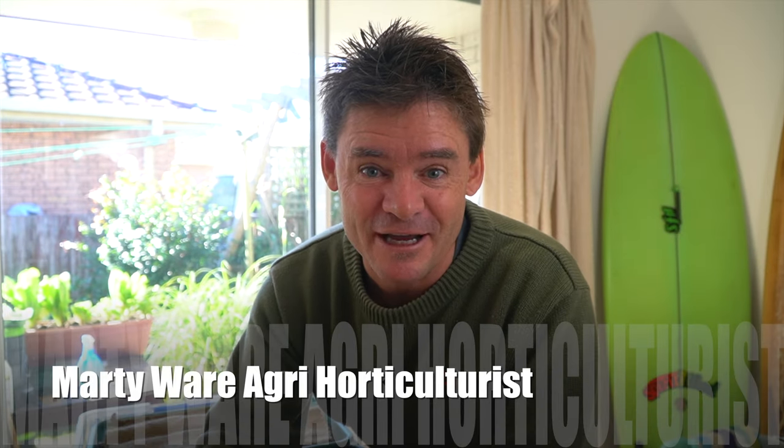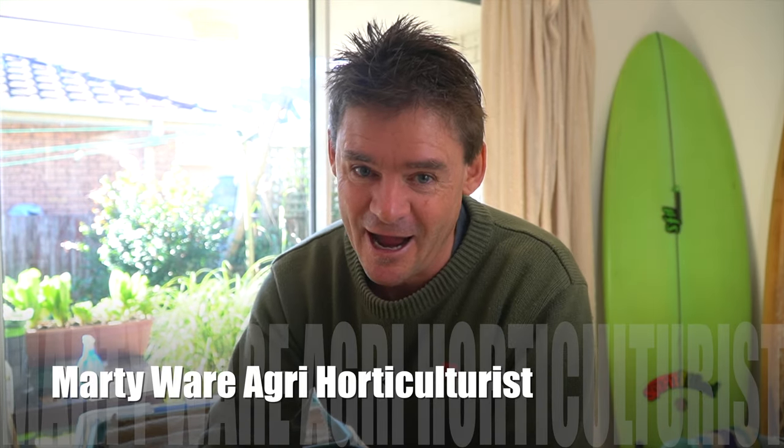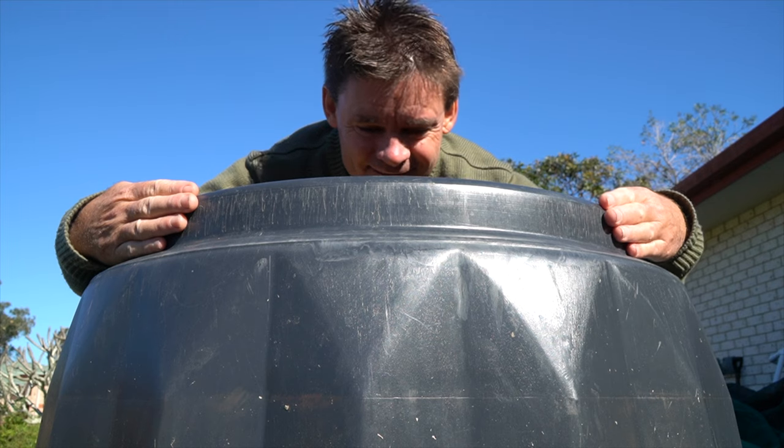G'day Worm Wranglers, Marty Ware here from Marty's Garden, your happy worm farmer. I had a couple of questions from some people who watched the video about the giant worm farm — how they work and why you should possibly have one. I probably didn't go deep enough in that video, and I'm glad I got these questions because a lot of you want to set these up in your gardens, and I reckon they're the bomb and you really should have them.